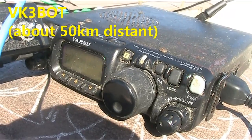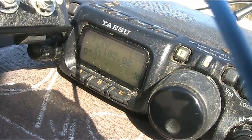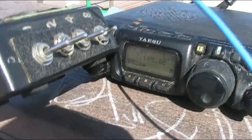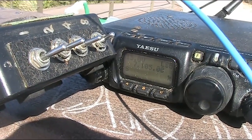Readability is excellent. Audio is perfect. It's a good signal. VK3 Yankee Echo. VK2, VK3 GMB, VK3 VOT. VK3 Delta Alpha Echo. Yeah, no trouble.